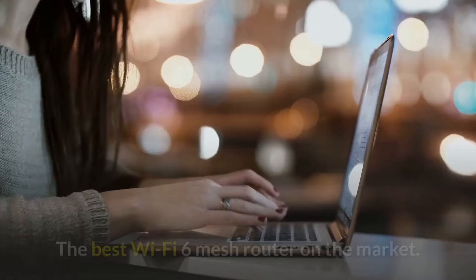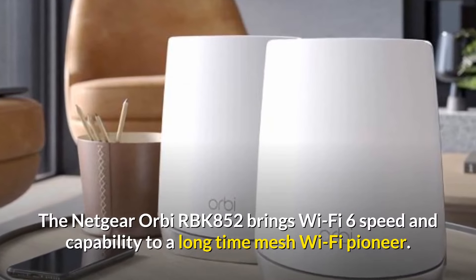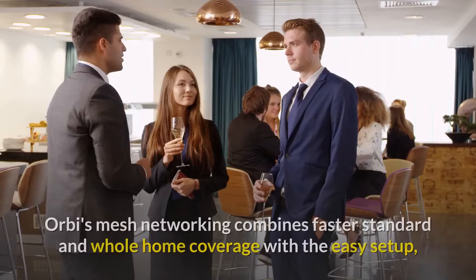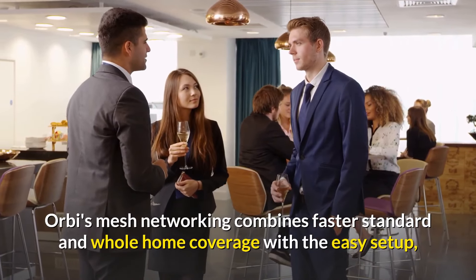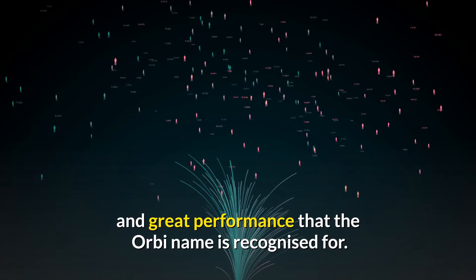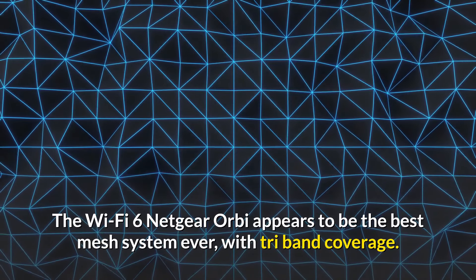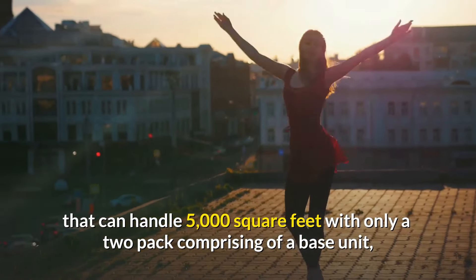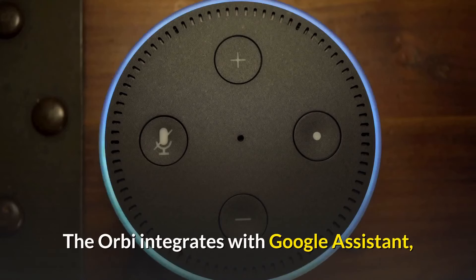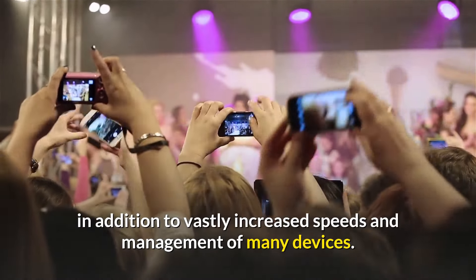Number 3: the Netgear Orbi RBK852 — the best Wi-Fi 6 mesh router on the market. The Netgear Orbi brings Wi-Fi 6 speed and capability to a long-time mesh Wi-Fi pioneer. Its tri-band coverage handles 5,000 square feet with just a two-pack comprising a base unit and satellite extension. The Orbi also integrates with Google Assistant and Amazon Alexa for seamless voice control, alongside vastly increased speeds and management of many devices.